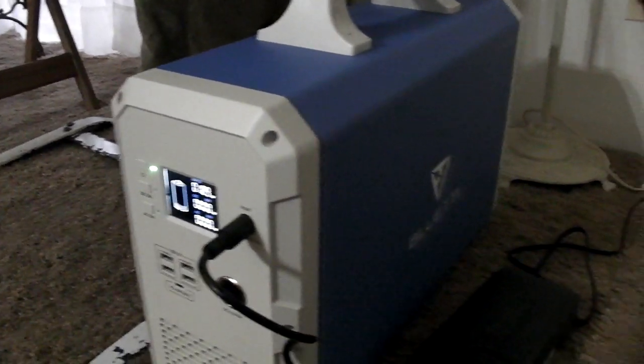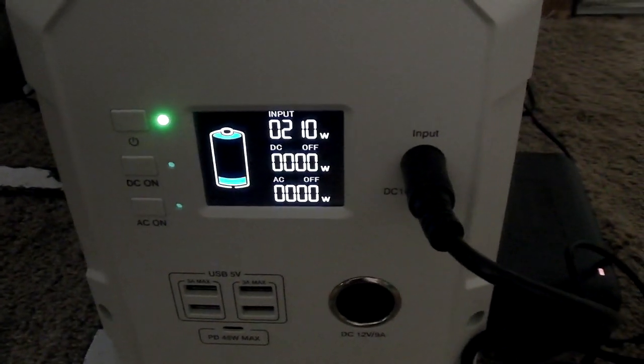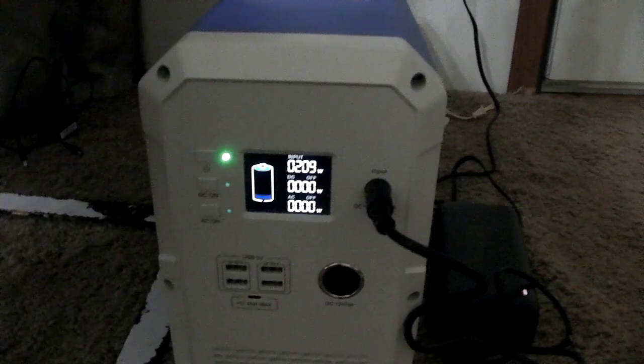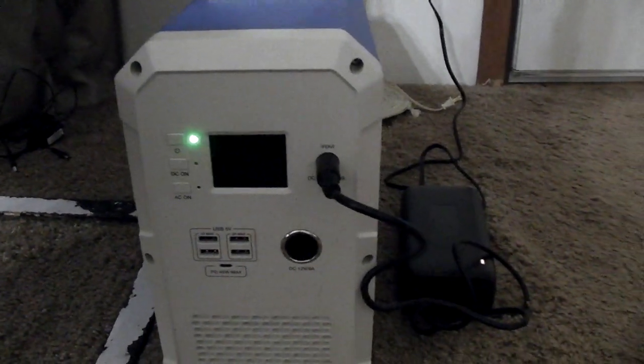It's taking in 230 to 236 watts, and the Kill-A-Watt in front of the panel here is saying 210 to 10 watts to charge it. So at around 200 watts, it's going to take probably about 12 hours — something like that. We'll come back in a little bit and we'll see.